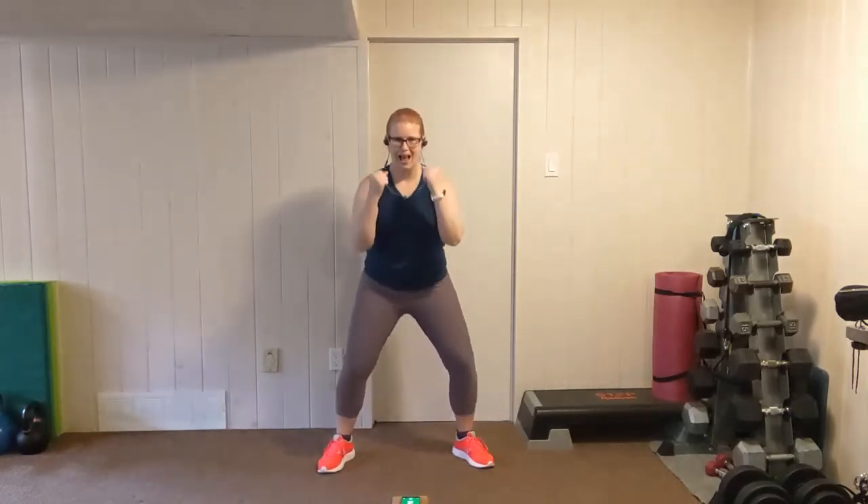10 second break and we're going again with our punches. We still have a wide stance, but not as wide as our squat. Let's go — push the pace, go as fast as you can. The Tabata rounds are 20 seconds, so we're really pushing our heart rate, but we've got that recovery. So use it. Almost there. Two, one.